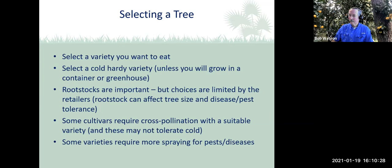Let's talk a little bit about site selection. IFAS recommends at least 15 feet between trees so you can get space to grow and air to circulate among the trees. Citrus trees tolerate shade, but they produce better with more sun — if you look at commercial growers, they like to have them in full sun. One other thing: make sure the site is well-drained, because you don't want a wet trunk on the tree — you can get foot or root rot issues easily.